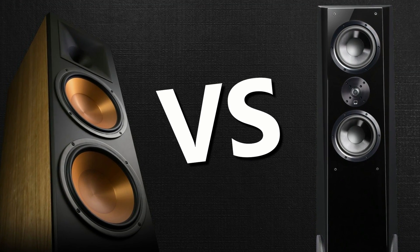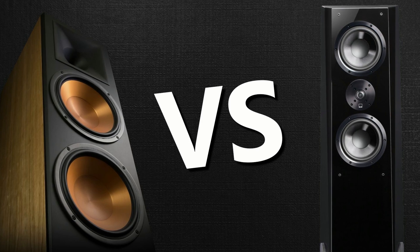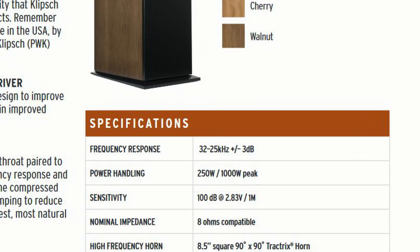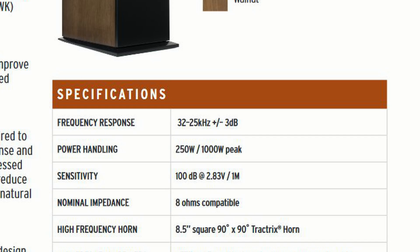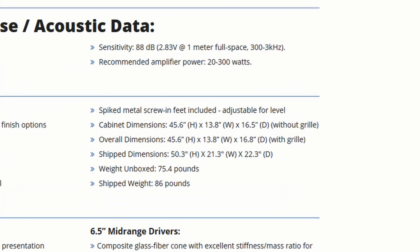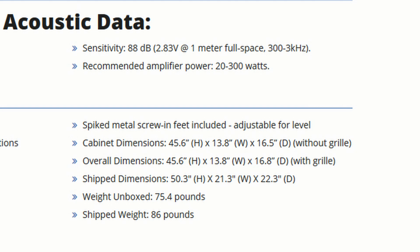Let's take two speakers for example and compare the Klipsch RF7 v3s to the SVS Ultra Towers. Looking at the specs for the RF7 version 3, the sensitivity is 100 dB at 2.83 volts at one meter. The Klipsch RF7 v3 will reach 100 decibels on the dB meter when a microphone is placed three feet from it and fed one watt. Now if we look at the SVS Ultra Towers specs, the sensitivity rating is a lot lower at 88 decibels at 2.83 volts at one meter.